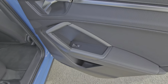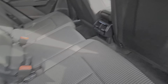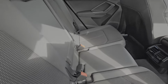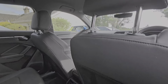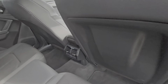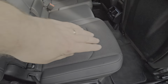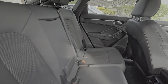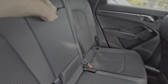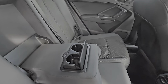In the back we've got electric windows in the rear, storage area, air vents in the centre, Isofix on the outer seats, LED roof lighting, and these rear seats will also slide forward and back. Centre armrest and more cup holders too.